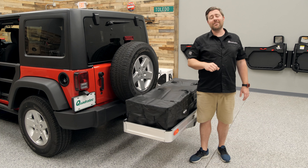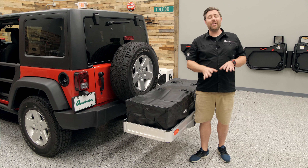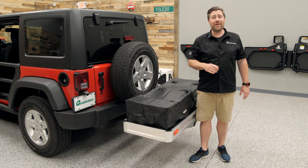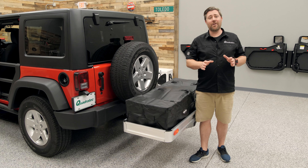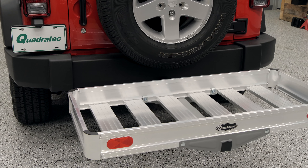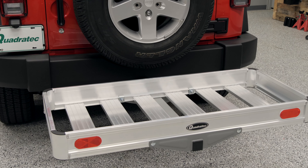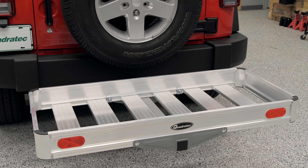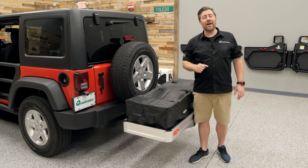Whether you're headed to the beach or the mountains, when you have your friends and family packed into your Wrangler, we could all use a bit more cargo space. And while there are many manufacturers on the market that offer a two-inch receiver basket, only the Quadratech Lightweight Aluminum Cargo Rack has been designed exclusively with features in mind to accommodate the unique challenges presented when you have a cargo basket installed in a hitch on the back of your Wrangler.